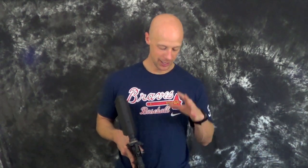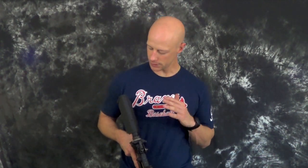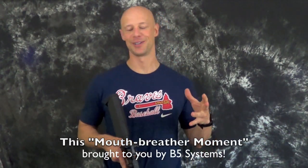All those colors come in at around the same price point. Generally you can find these stocks anywhere from $90 to $110. A few months ago they were kind of hard to find, but with the panic dying down they're becoming more and more available. Look for them at major retailers like G&R Tactical, BCM, and others. If you go to B5systems.com they have a list of their distributors — I'll put a link below as well.